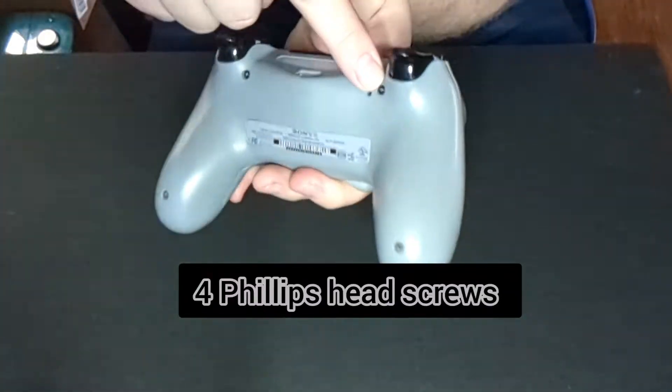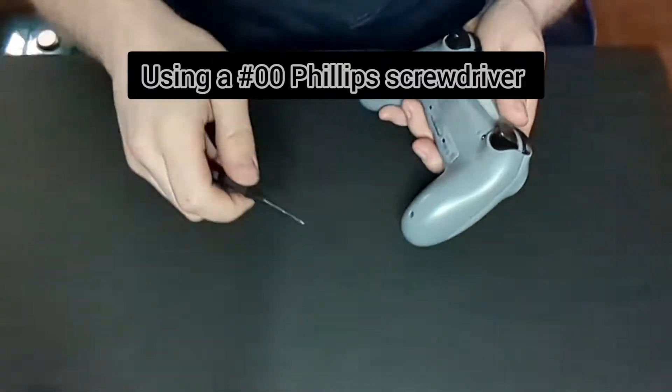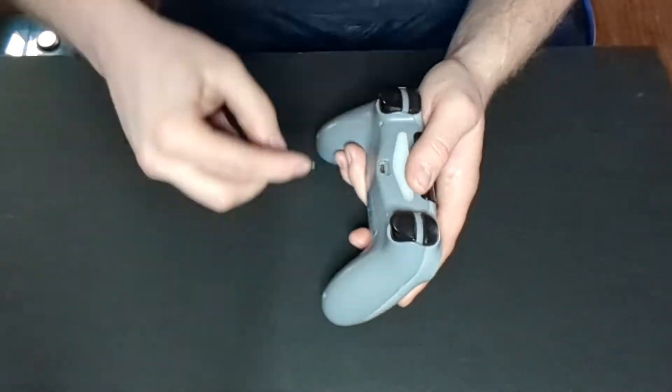First we're going to take out the four Phillips head screws in the back of the PlayStation controller using a double-zero Phillips screwdriver. Here's the kit that I use — I'll put a link in the description if you guys are interested.